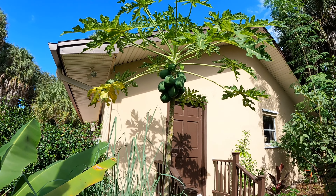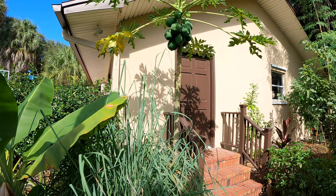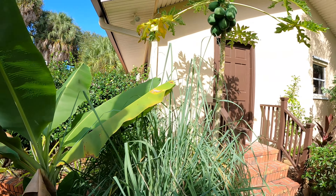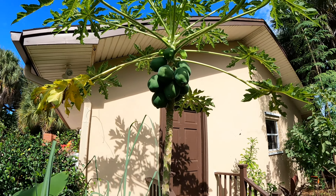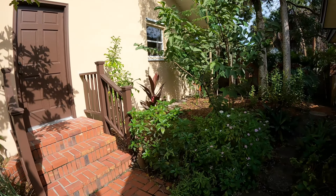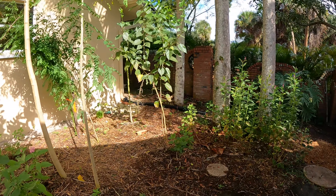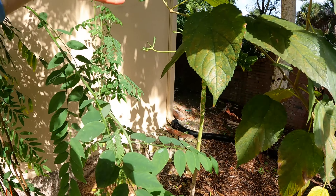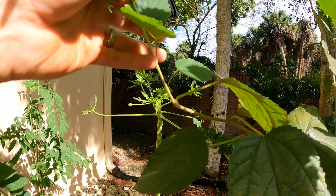I have several different papayas in different stages I can show you guys. We even have some wild ones over there, but this is our most mature papaya plant right here and it is just loaded with fruit. I have another one over here that was kind of neglected, but I think it's starting to bounce back. We've been mulching it - it was in full shade too.